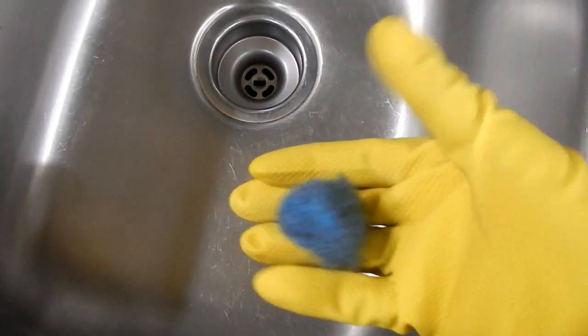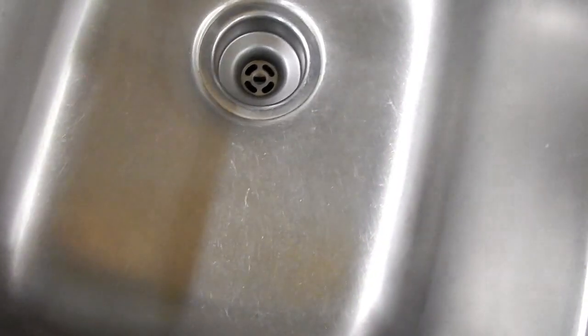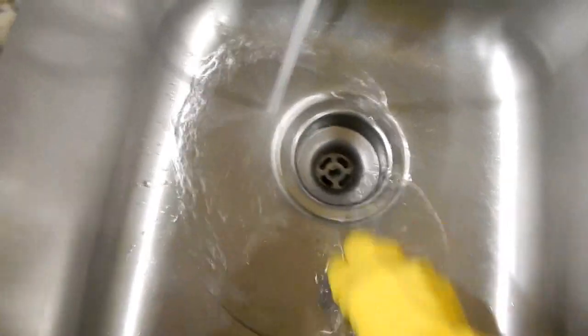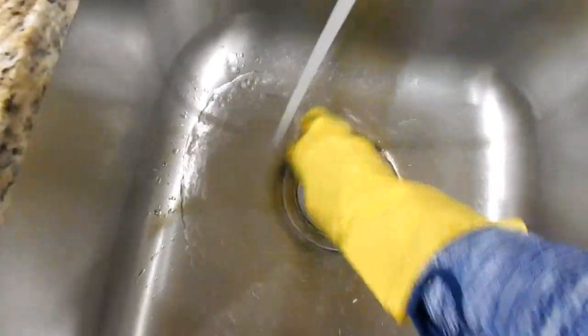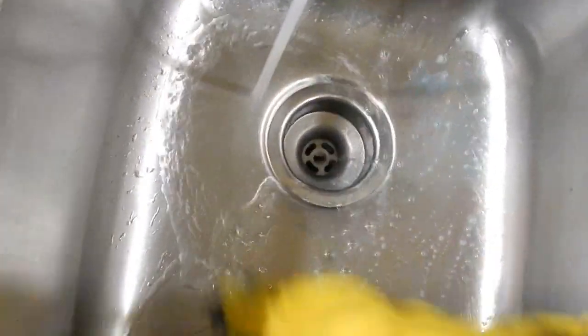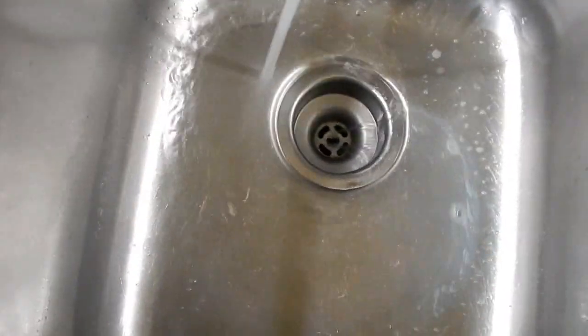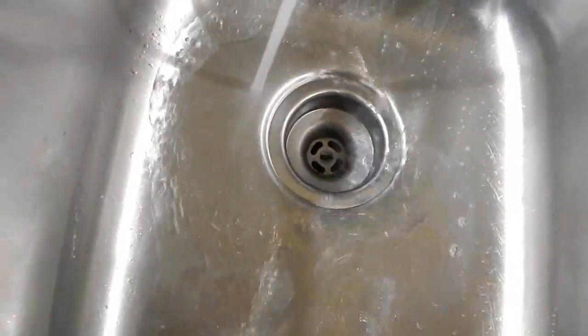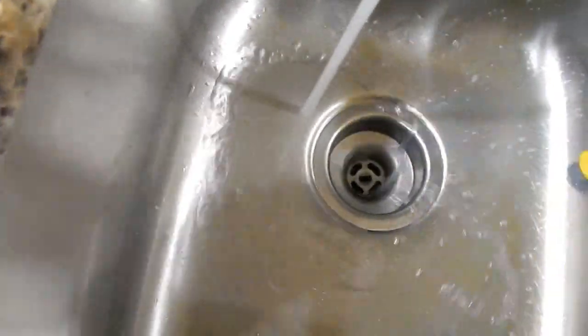Now here is our classic, the SOS pad. Turn the water on warm and simply scrub it down. Go into all of those crevices and just scrub. What you're trying to get rid of is any food debris that's maybe stuck in little grooves in your sink. You want to just give it a good, good scrub down. Just because you wash the dishes and wipe the sink down doesn't mean you got rid of all the oils and residue.